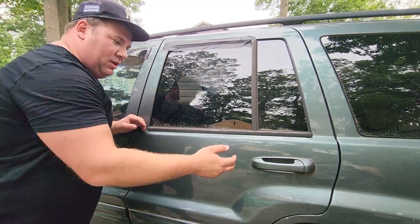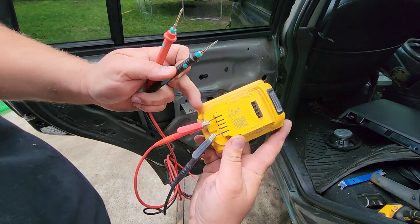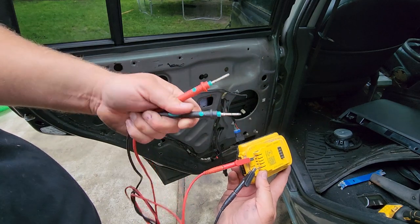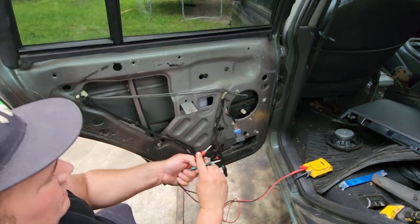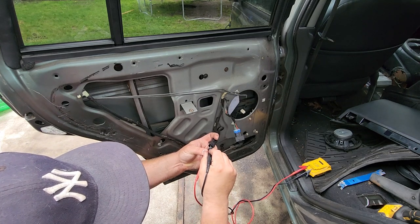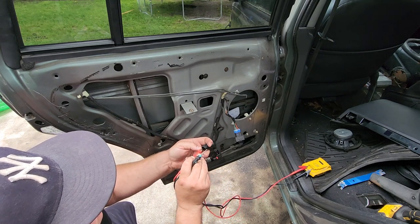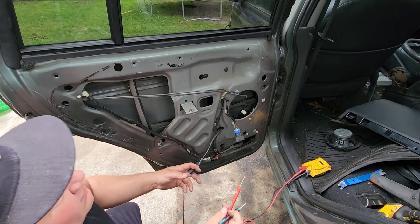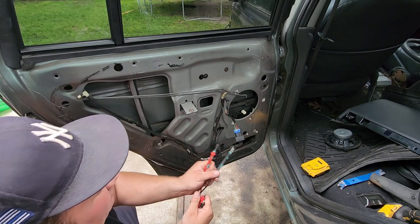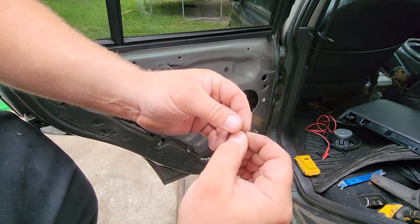Right now I'm going to harvest a regulator from this very door. Here is a good junkyard trick — if you need to pull a window regulator from the junkyard, get the positive and negative terminals to your DeWalt, stick a tiny little nail in there, hook it up to the alligator clamps, and you got power right there. Take the motor wires and — don't short it out, you don't want to ruin your battery. One way is up, you flip it around, reverse the polarity, and it goes down. Disconnect it when you're not using it. Just don't want to short anything out, start a fire, ruin your battery. Tiny tiny nails — that's all it takes.